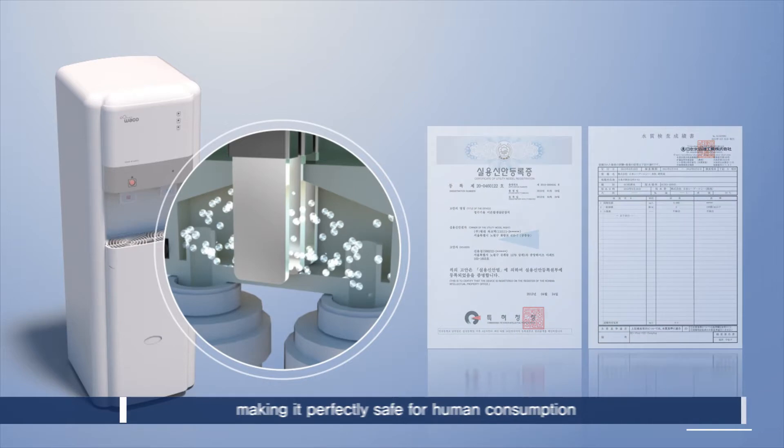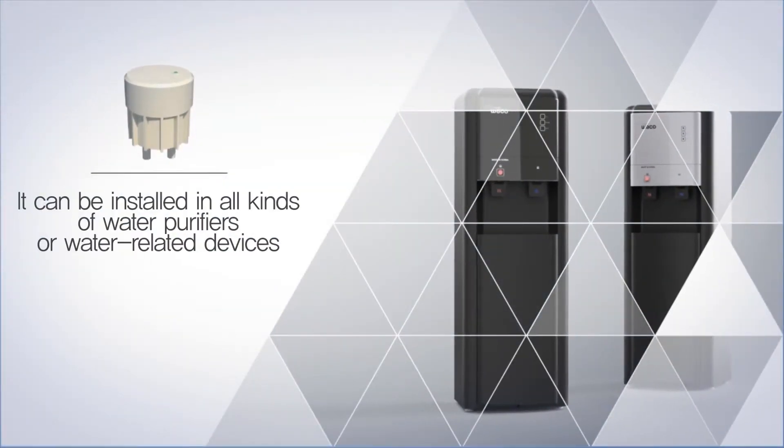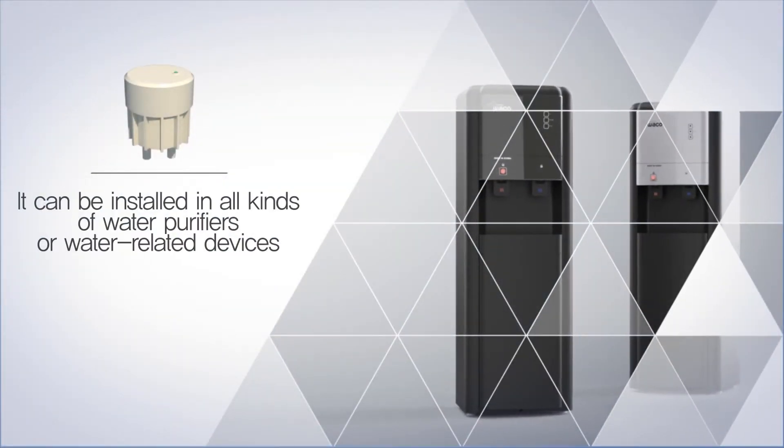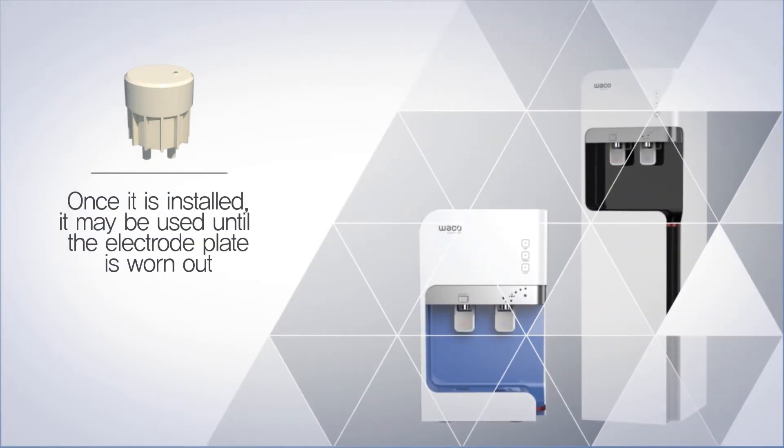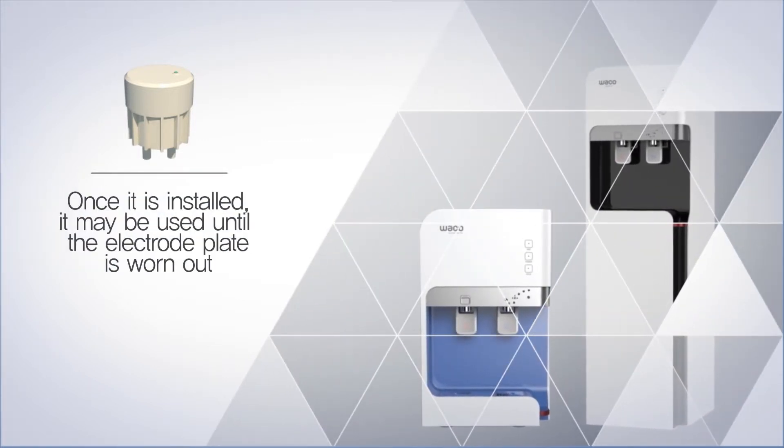As it can be used until the electrode plate is worn out after being installed in all kinds of water purifiers or water-related devices, it can reduce maintenance costs, so it is economical.